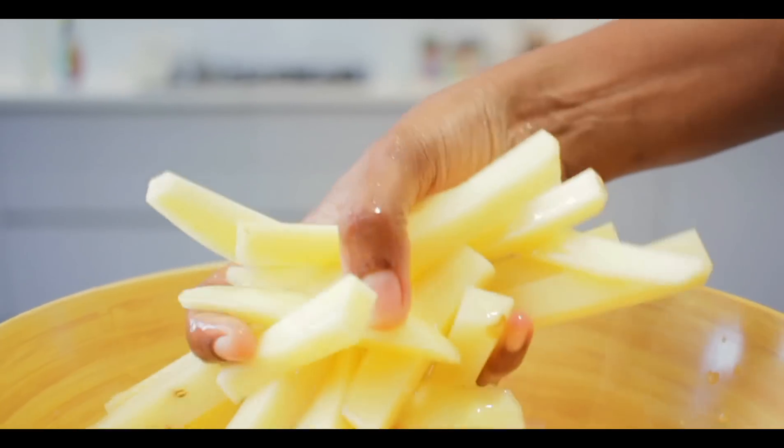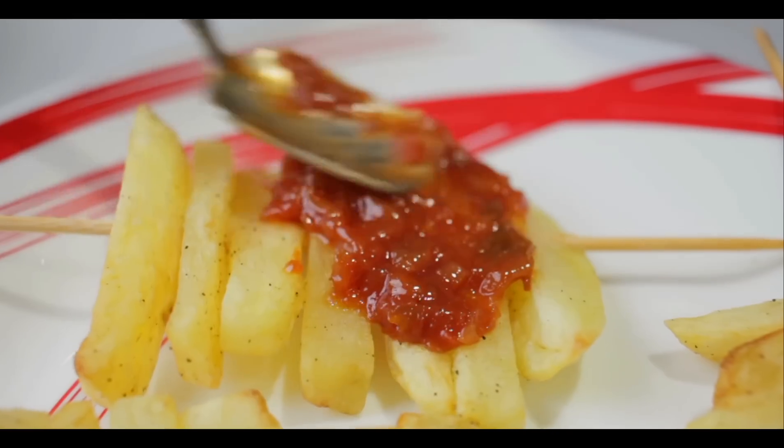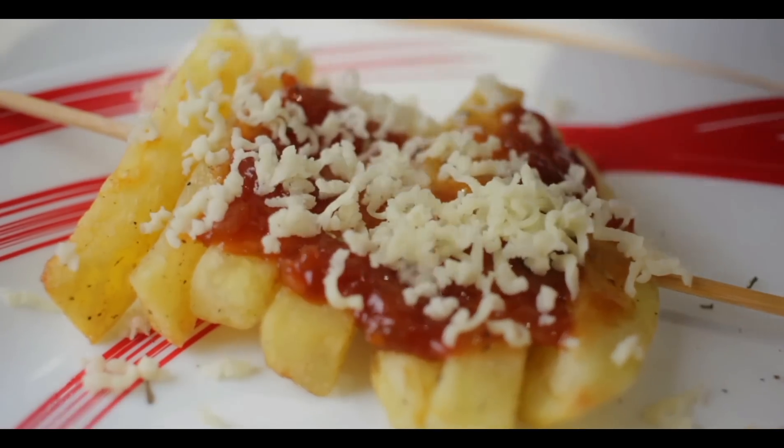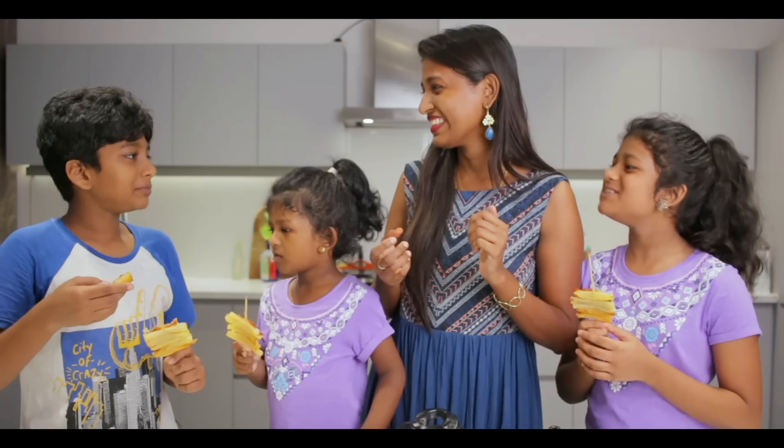Different starter recipe — definitely all kids at home will enjoy eating this. Pizza! Yay! Hello friends, welcome back to my channel Living Flavors with Sunita. In this video, I am going to show you a different starter recipe using potatoes. I am going to make french fries and using those french fries, I am going to make pizza sticks. It is going to be a different one and definitely all kids at home will enjoy eating this. Come on, let's get started.